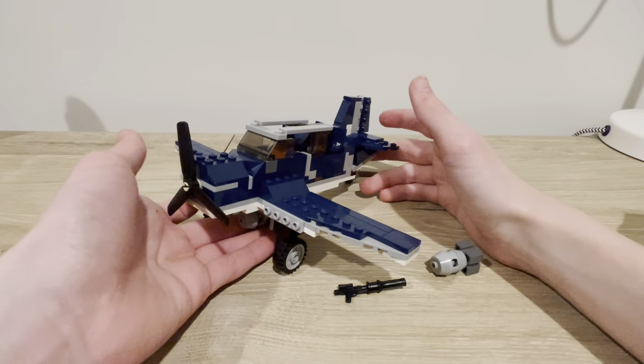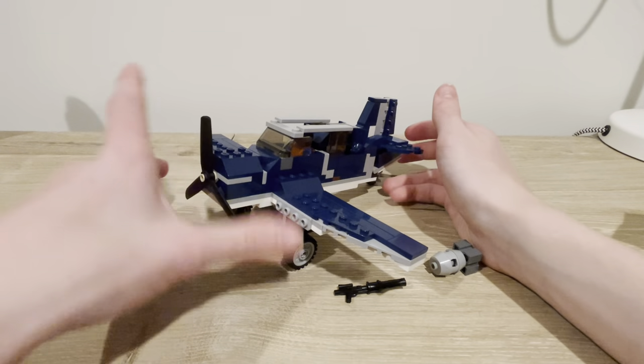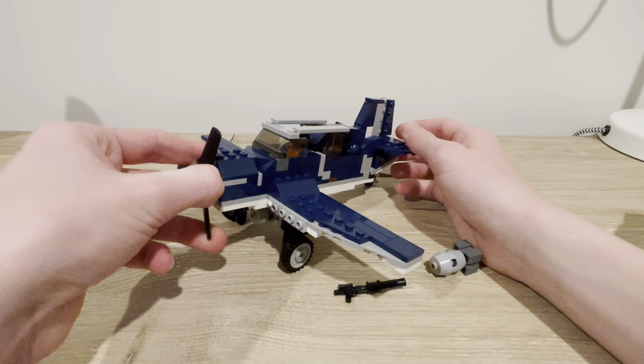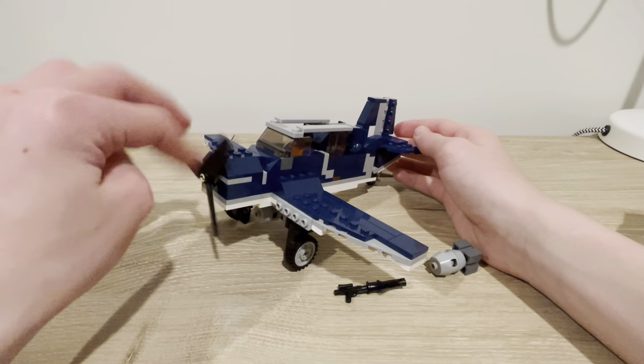This is a World War II Pacific Theater SBD Dauntless Dive Bomber. You might recognize it because it looks a lot like the Corsair I made a couple of videos back. I had to crush the Corsair to use the pieces to build this.